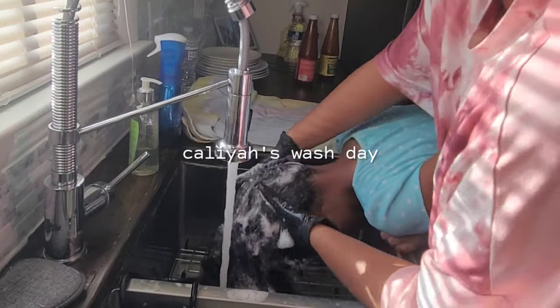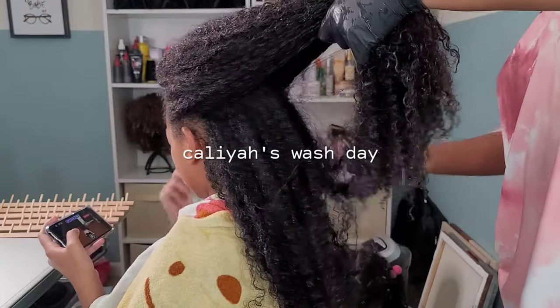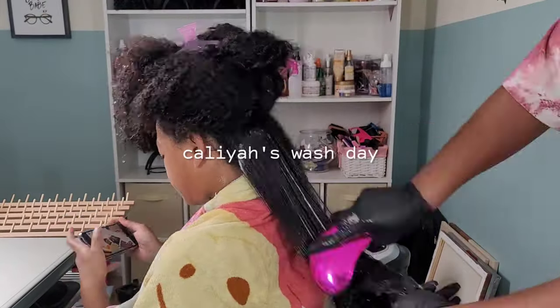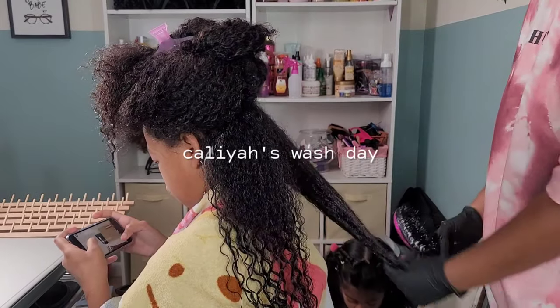Hey friends, welcome back to another hair tutorial here on our channel, Putting Up with the Pom-Poms. I am Shantae, mommy of three beautiful girls, and in this one we are doing Kalia's wash day.